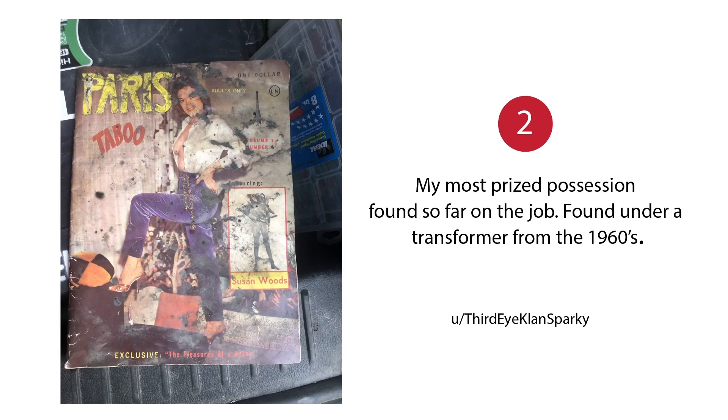My most prized possession found so far on the job — found under a transformer from the 1960s. Susan Woods. What's Susan Woods doing? 60 years ago?